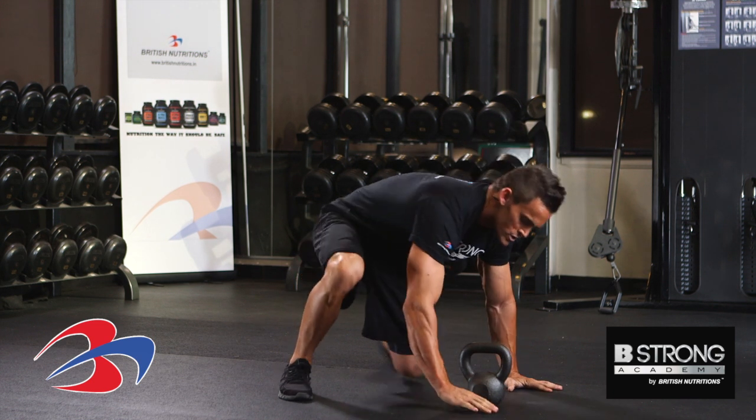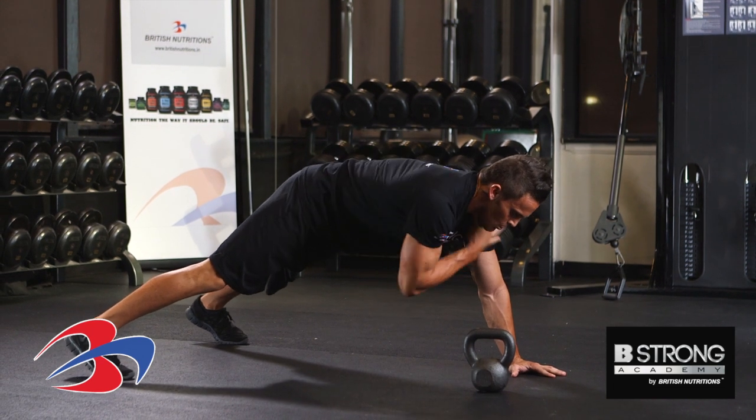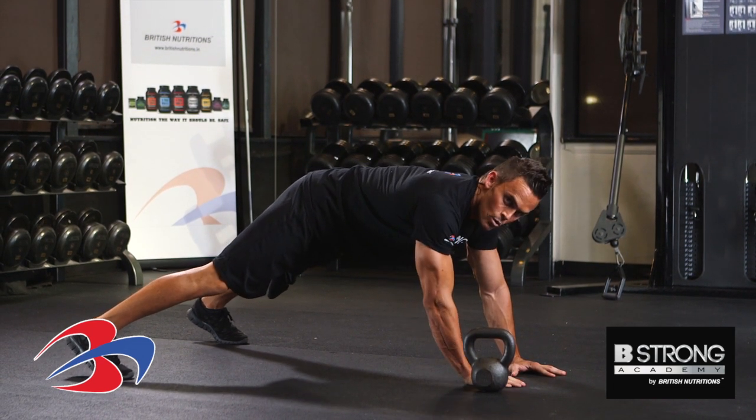It's almost like we're in a push-up position with a nice wide stance. We're going to keep the core nice and tight. I want the shoulders parallel to the ground the whole time.